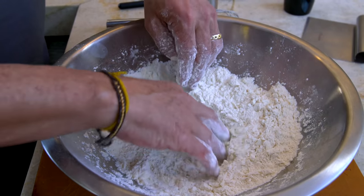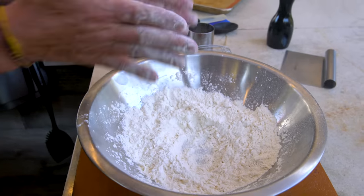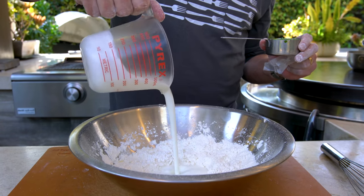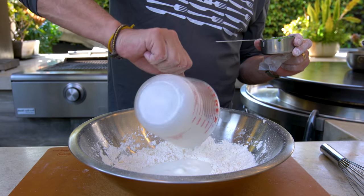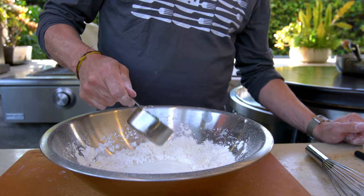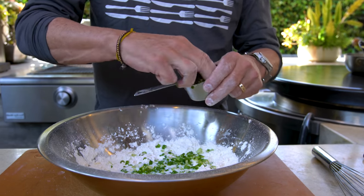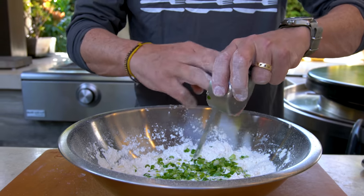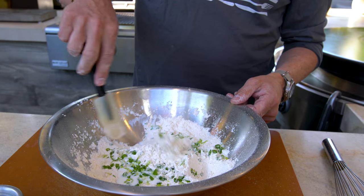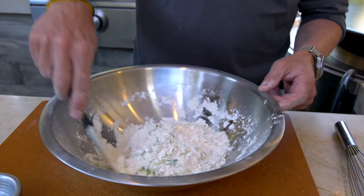Now we just make a little well in the center. We're going to have two things: three quarters of a cup of buttermilk, and the other is a half a cup of green onions. This part — not so traditional — but this part, my favorite part. Now we're going to take a spatula and slowly start to incorporate the flour around the edges into the buttermilk in the middle.